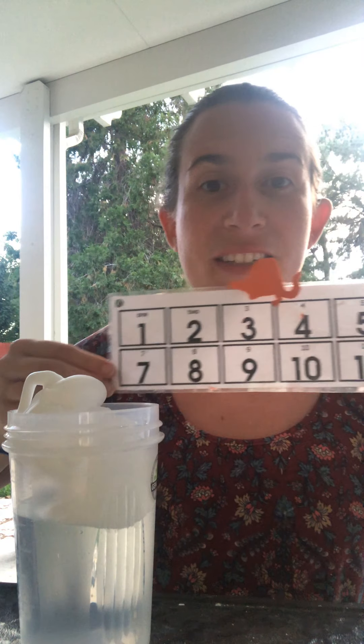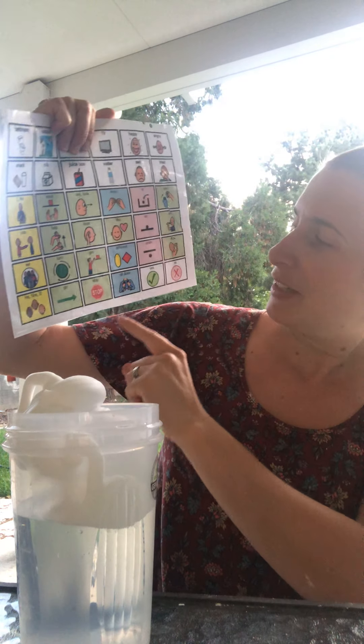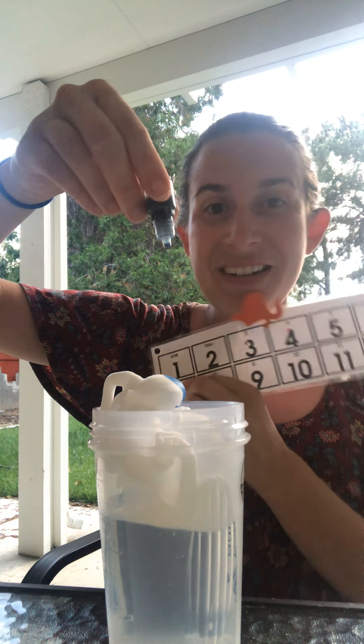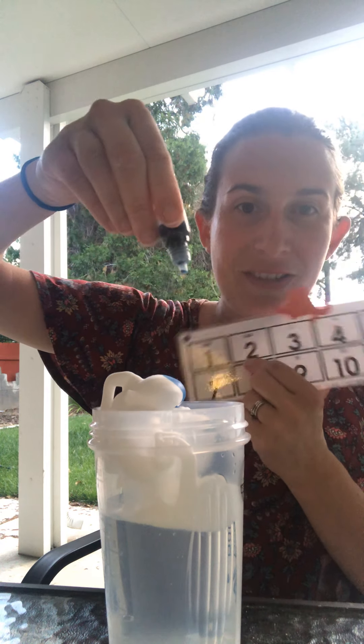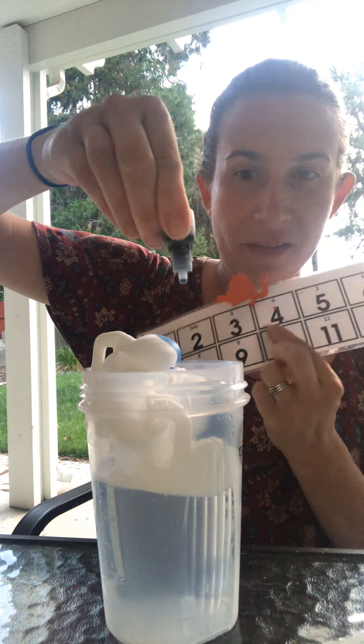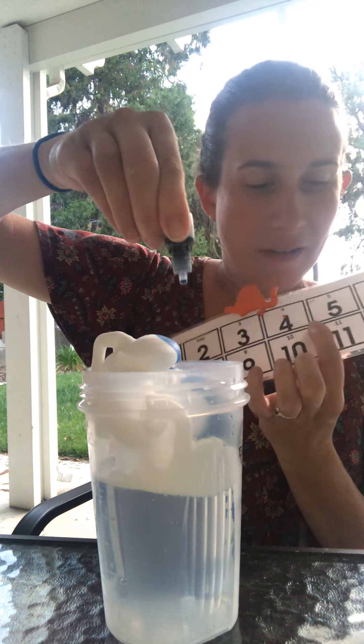Now we're gonna count while I squeeze it in — five drops. Are you ready? Yes! Here we go! So we're looking to see what will happen when we put it in. One, two, watch! Can you see it? One, two, three, four, five.